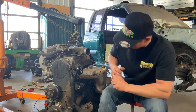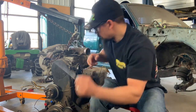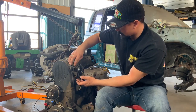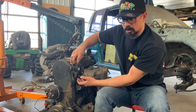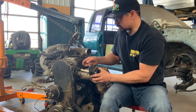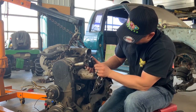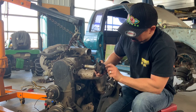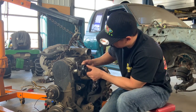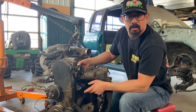Over here the distributor rotor is pointing down — if I put a mark right there on the housing, remove this thing and reinstall it, I should be able to put it back to the same spot and it should start. That's a smart, easy thing to do. One thing to note: the rotor will give a little spin as you remove it, so when installing it you need to account for that rotation. You can be off a tooth — advanced or retarded — and you'll have to deal with that.